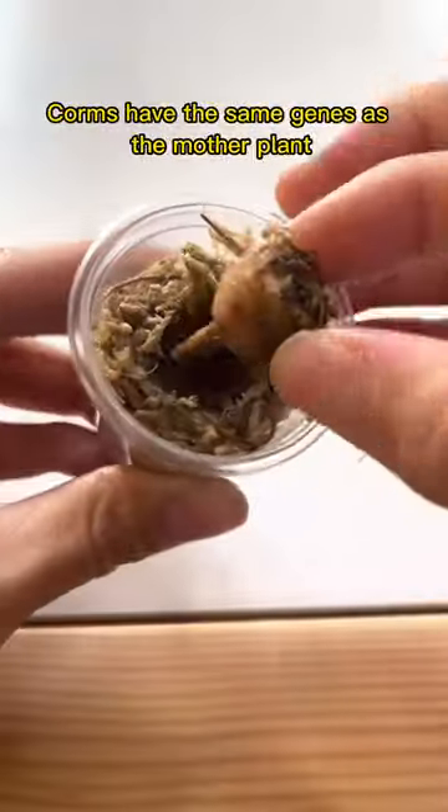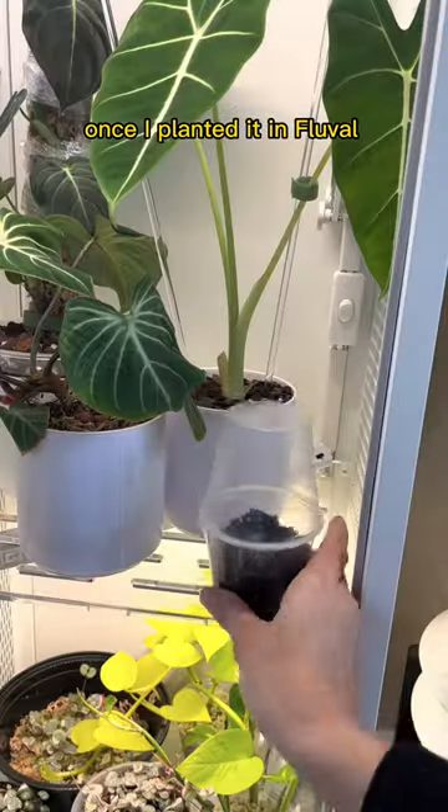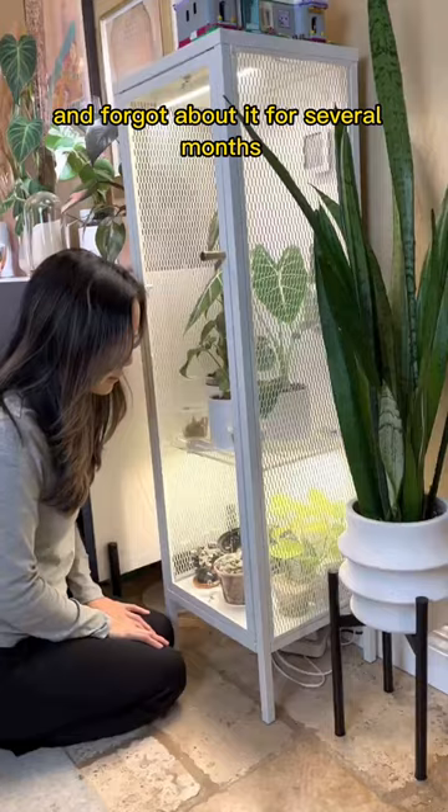Exactly three months ago, my fairy corn mother paid a visit. This is a corn from a variegated friday. Corms have the same genes as the mother plant, but variegation isn't guaranteed. Once I planted it in flutal, I popped it in my greenhouse cabinet and forgot about it for several months.